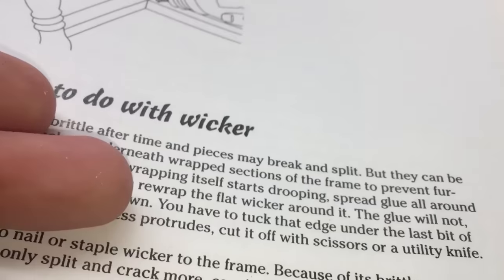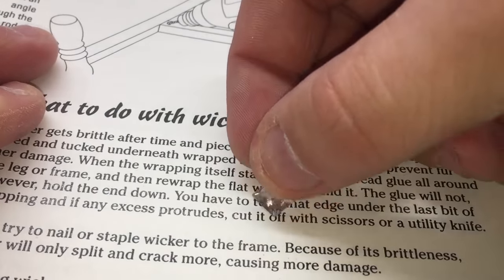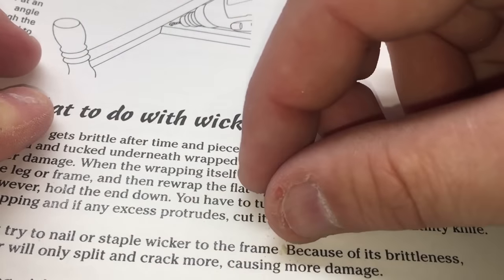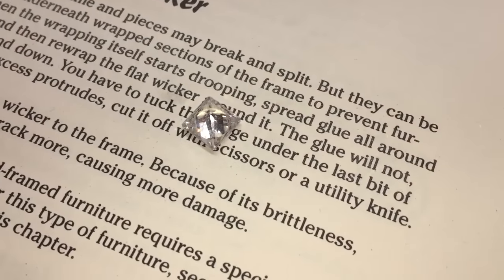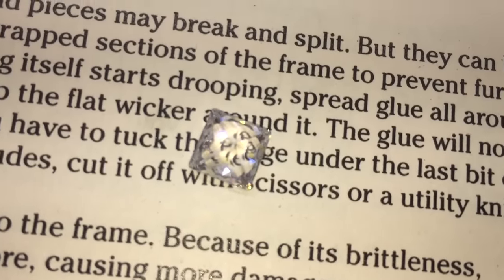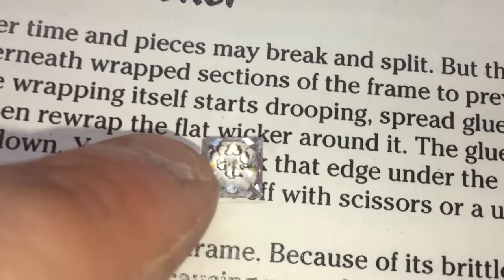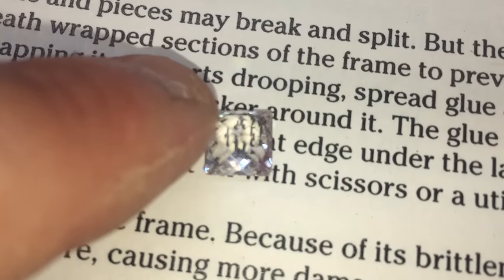Another thing you can do is take a newspaper or a book like this. If you take the stone in question and put it down on the page over the letters, and look through the stone, you shouldn't be able to make out any letters or anything. A real diamond bends light in different ways and you really would not be able to see what you're seeing — it would look blurry.